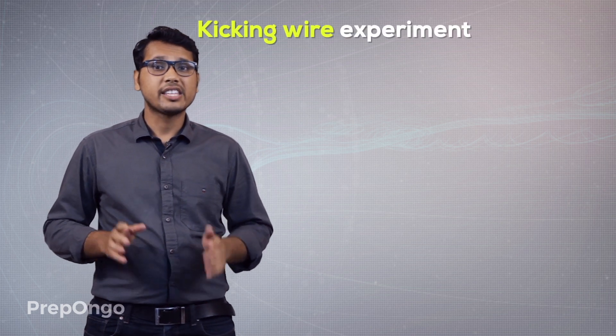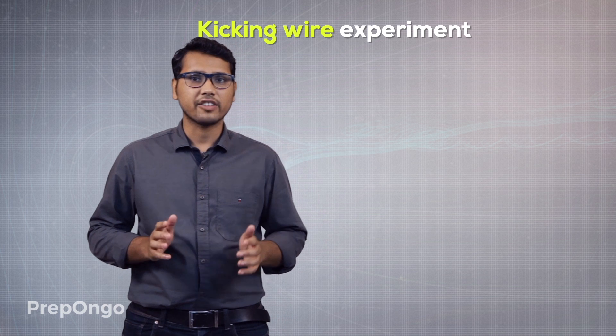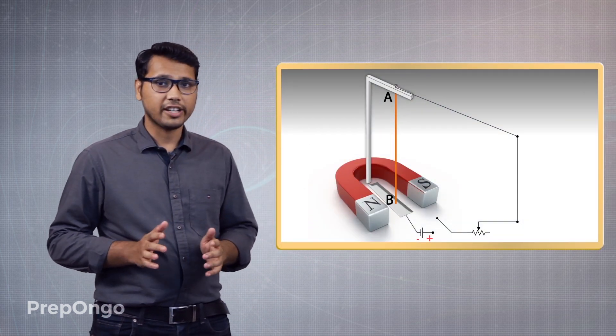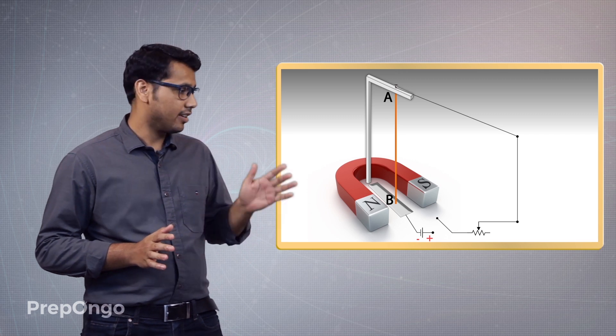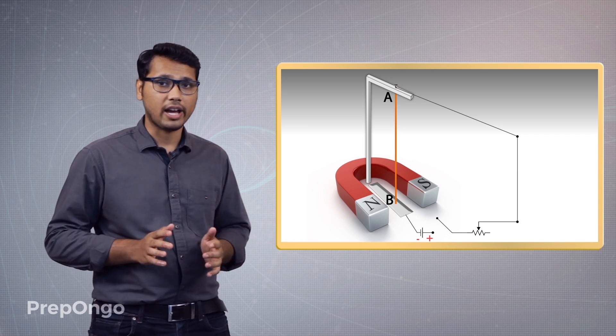To find out, let's do an experiment. This experiment is known as the kicking wire experiment. Here is the arrangement: we have taken a horseshoe magnet and placed a conductor in between this horseshoe magnet.